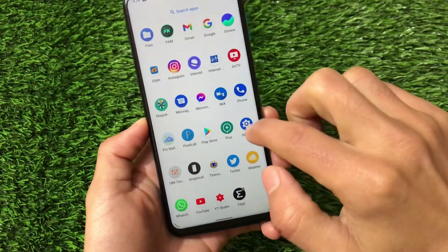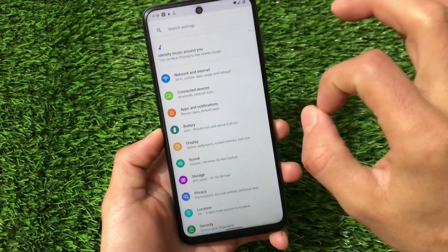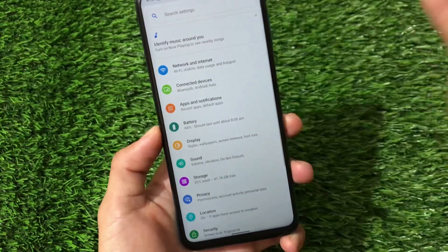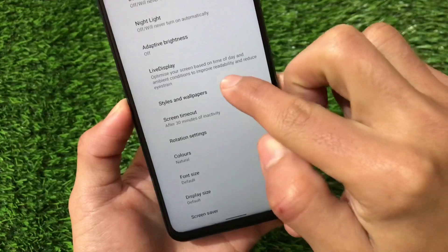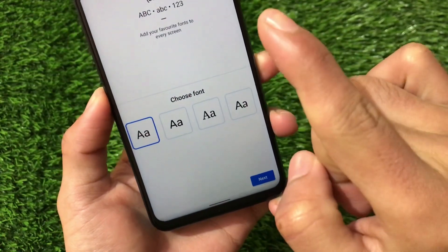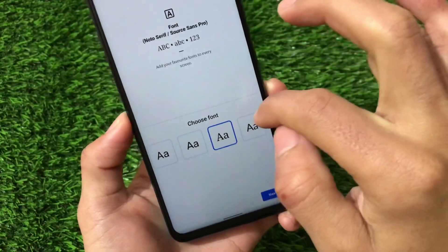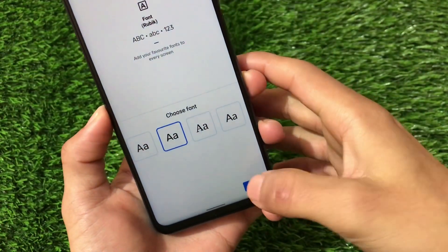Moving on to settings: as I mentioned, no extra features are included, but since it's Android 11, you do have the notification history option, which you can enable to catch any missed notifications. In the display section, there's a live display option, and styles and wallpapers are available. If you want to create a custom style, there are four fonts available — the same ones from stock Android 11: Rubik, Source Sense, and Lato.